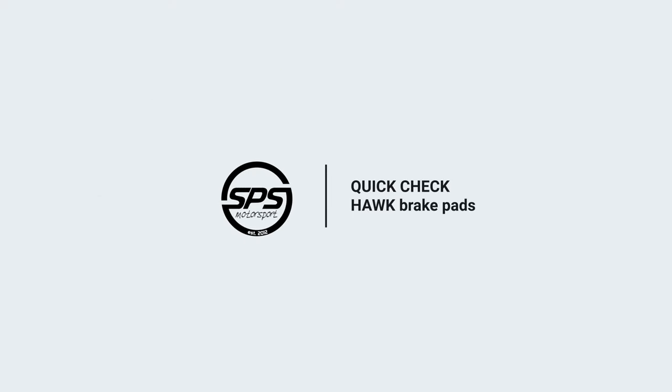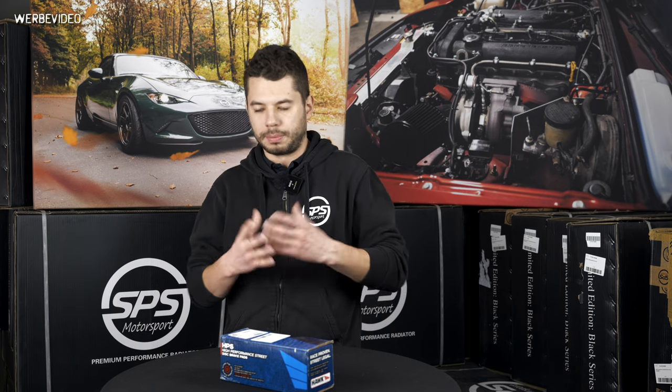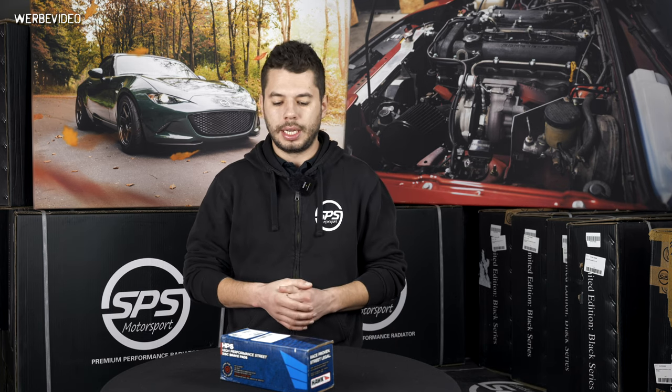Hello, this time we talk about Hawk Sport Brake Pads. First, Hawk Brake Pads — why you should use them, why not the stock ones which come from the manufacturer, from OEM, and which kinds of brake pads do we have in our offer.